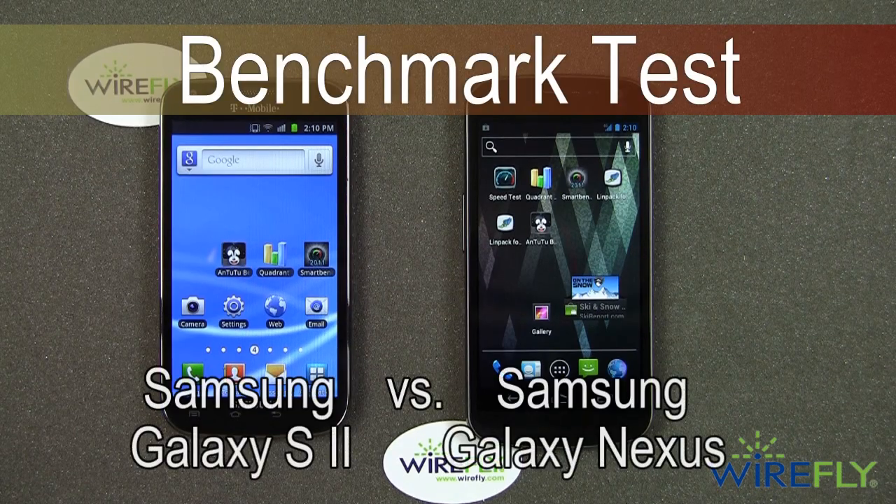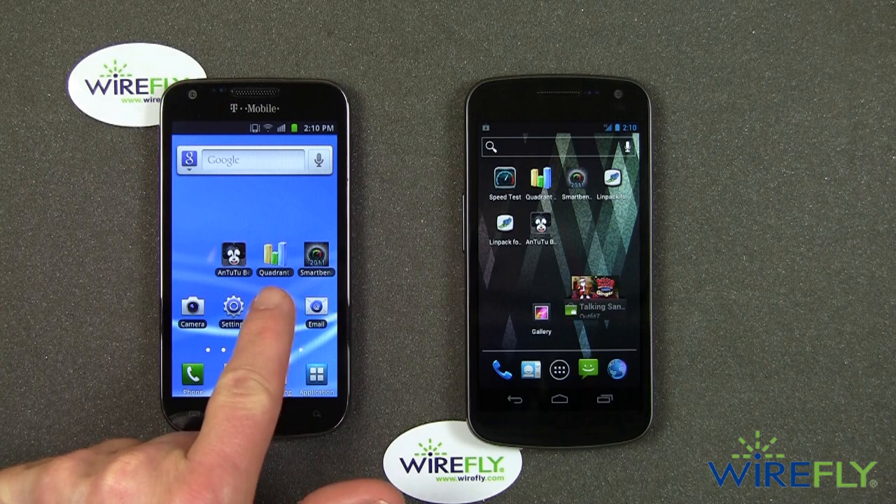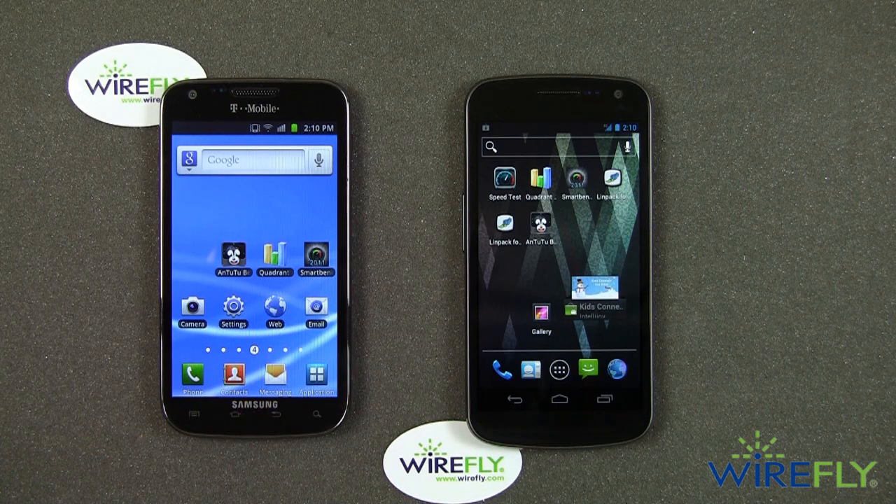Hey everyone, this is Bob Kovacs here at Wirefly, and today I'm going to do something a little bit different. Many of you, if you've watched my videos, know that I like to run Quadrant and SmartBench for benchmark tests when I test phones.